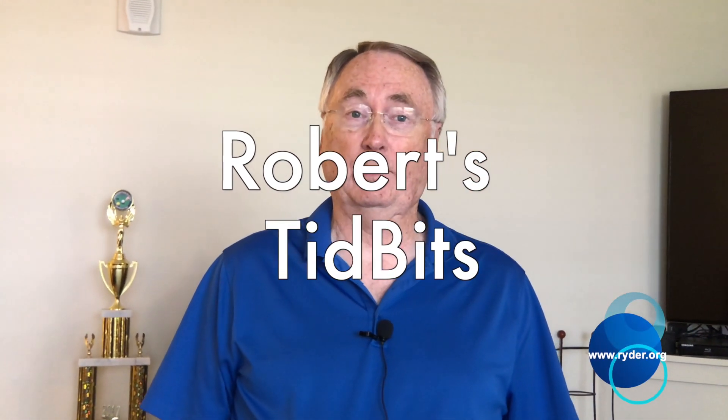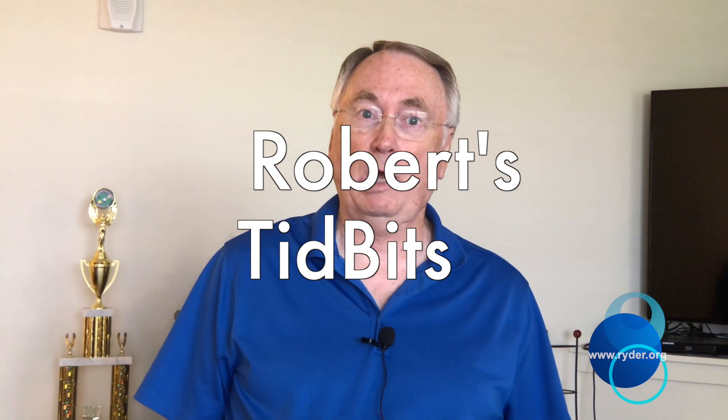Everybody, this is Robert with Robert's Tidbits. Today we're going to be talking about a 10 watt solar panel. Before we go, I just wanted to say thank you for all those that signed up on my YouTube channel, subscribed, and touched that bell. Greatly appreciate it.